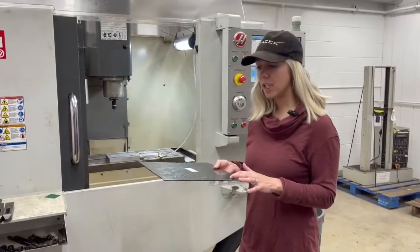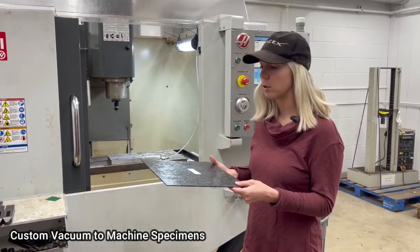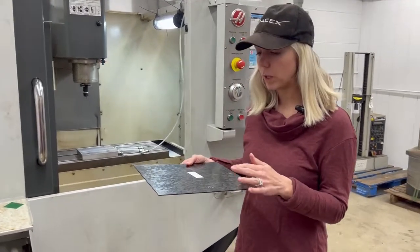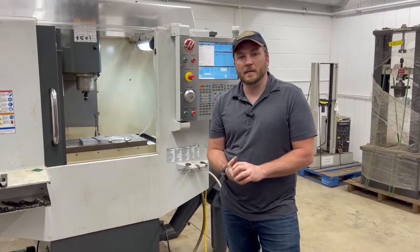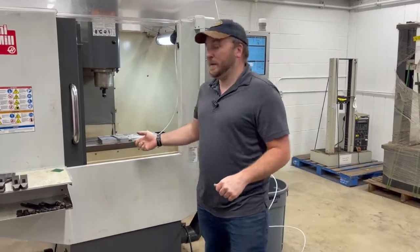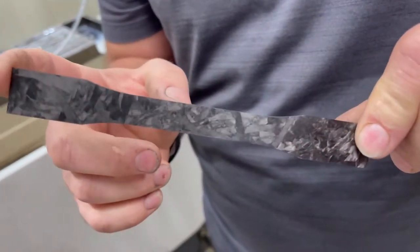Thin sheet is very difficult to machine — it's unable to clamp in the vise, which is why we had to create a custom vacuum table to produce specimens under D638 Type I. The custom vacuum table allowed us to hold the sheet of carbon fiber down without clamps. This let us cut our dog bone specimens, which gives us a reduced sample area so we know where the specimens are going to break.